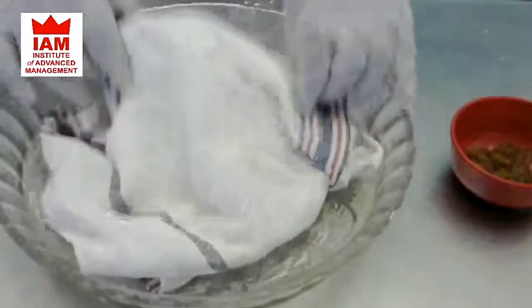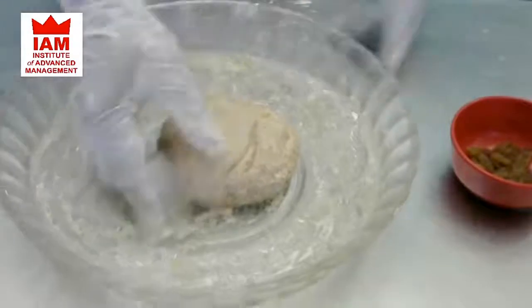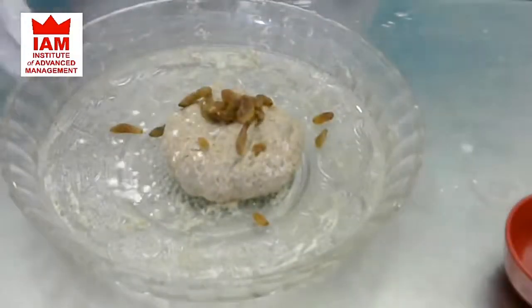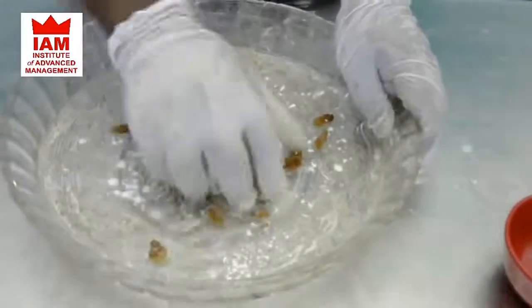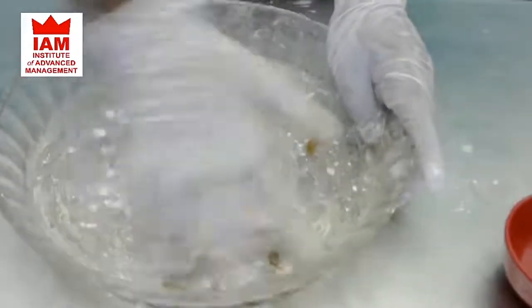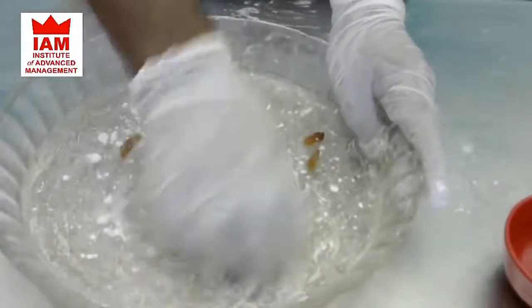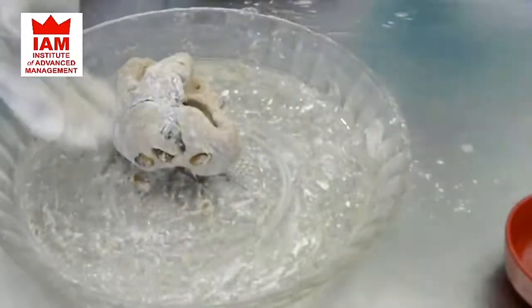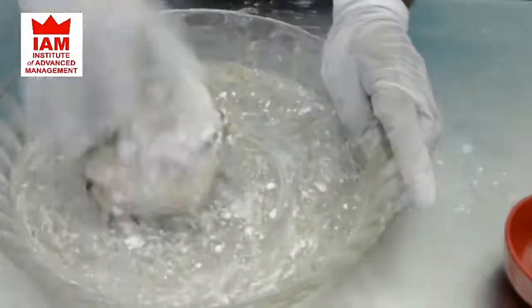After 15 minutes we will remove the cloth and knead the dough again. At this stage we will add the raisins. Dust a little bit of flour so it doesn't stick to the dough, and get everything together. Dust a little more flour if it is too sticky.